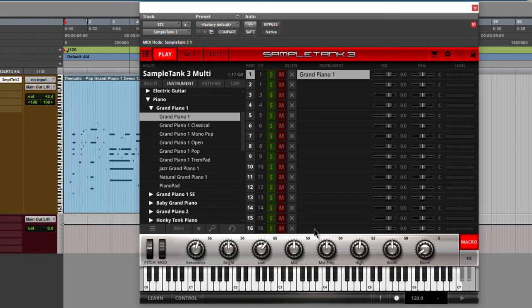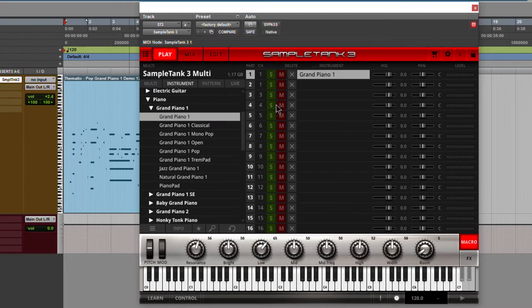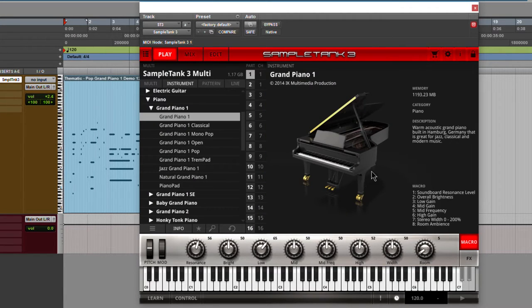We use the macro and effects section the same way — our mix page, our edit page, exactly the same. So let's start with the Grand Piano 1, just to give you a taste of what's included. This piano is built in Hamburg, Germany. My guess would be a Steinway, though they don't actually say. Let's just hit play and hear a little bit of each of these pianos.